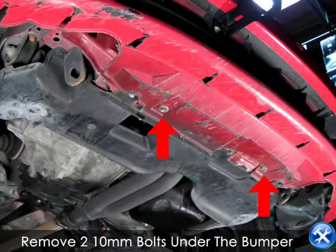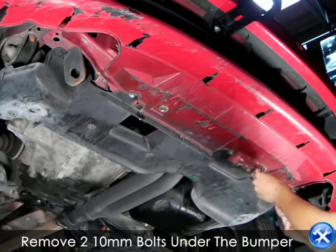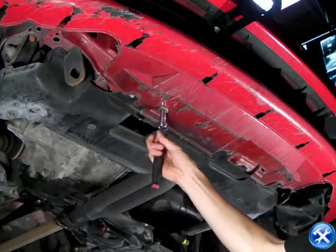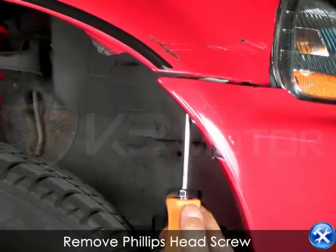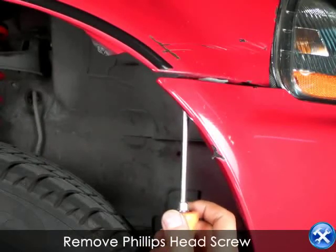We can begin underneath the front bumper by removing two 10mm bolts as shown here with red arrows. Now move to the side of the front bumper where the fender and the bumper meet. Remove the one Phillips screw that connects the two.